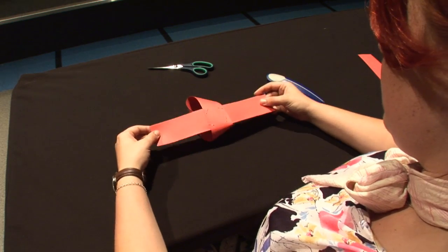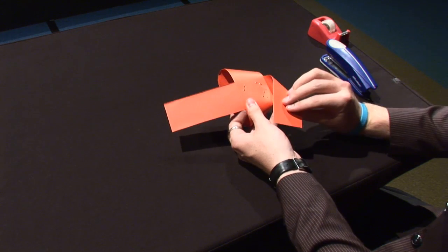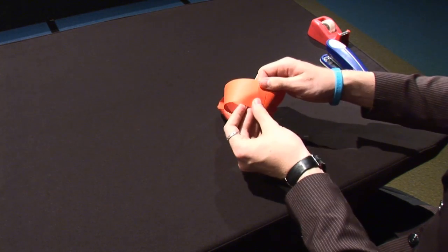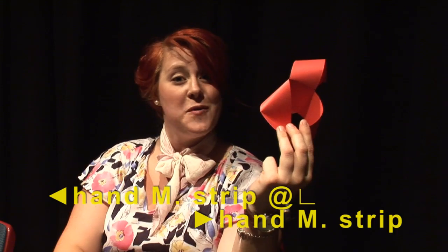Some tape at the edges here does help to make the end product a bit neater, but it ain't vital. Now flip it over and again take the right horizontal arm. This time you're going to bend it down and over like this. Attach it nicely to the other end. For those that care, you now have a left-handed Möbius strip attached at right angles to a right-handed Möbius strip.